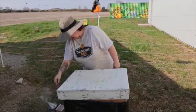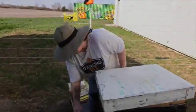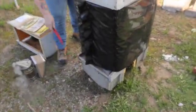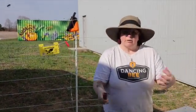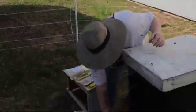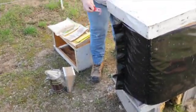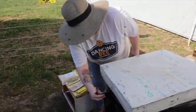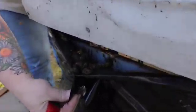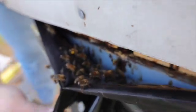We're going to make sure they have an entrance, and you want to make sure your entrance is clear because they do need to take out their dead — they're very hygienic. Just give a quick sweep. I've already removed my upper entrance. You can see some pollen is coming in already — gorgeous yellow pollen coming in. We need to make sure there's plenty of access.